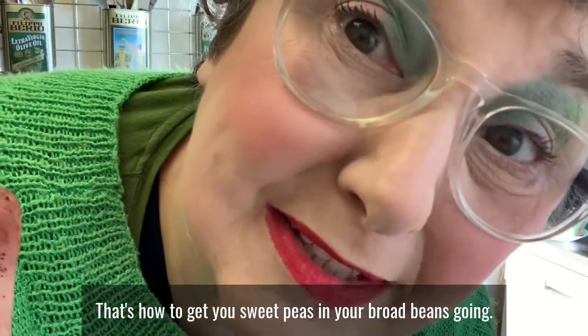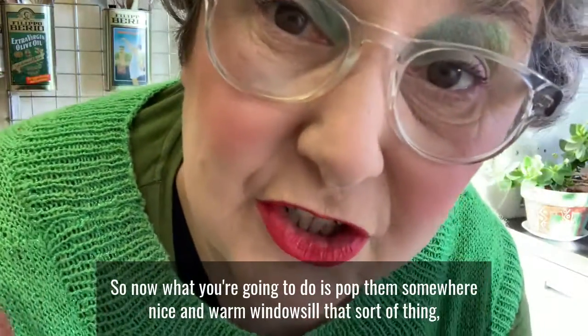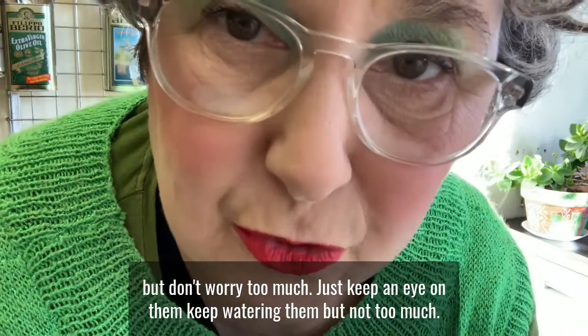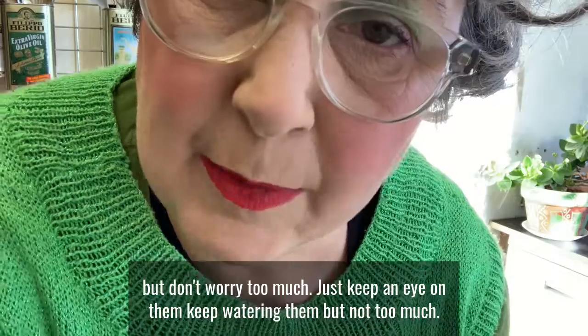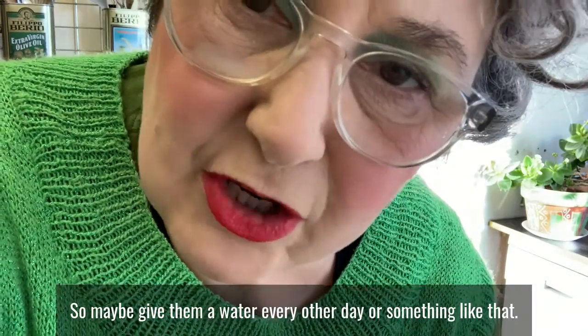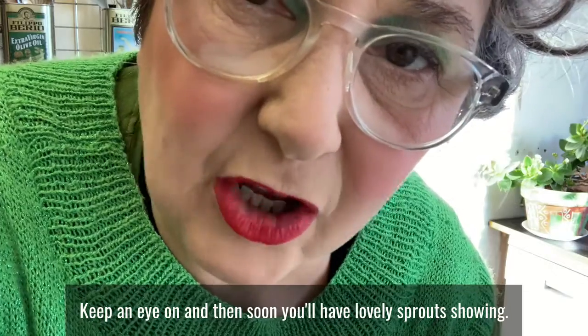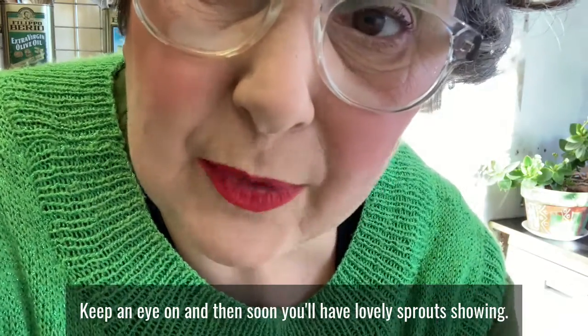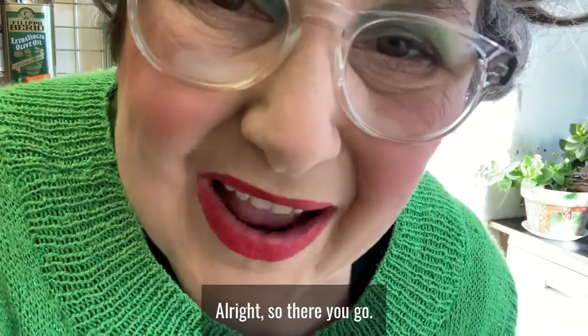So that's how to get your sweet peas and your broad beans going. Now what you're going to do is pop them somewhere nice and warm — a windowsill, that sort of thing. Keep an eye on them and keep watering them, but not too much — maybe give them a water every other day. Soon you'll have lovely sprouts showing.